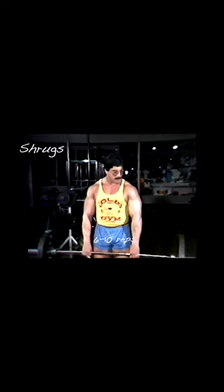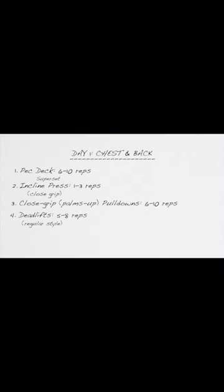If you have problems with your lower back, shrugs may be substituted — do six to ten reps to failure. That's all on day one, just four total sets.